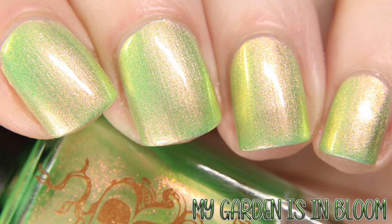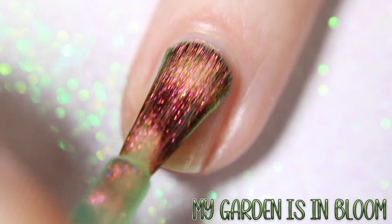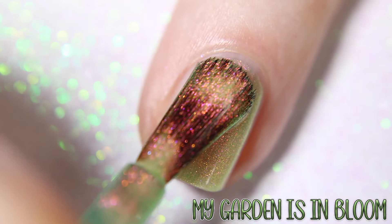Here we have My Garden Is In Bloom, which is inspired by the Bridgerton mother, Violet, described as a green apple base with orange, copper, and gold shimmer.